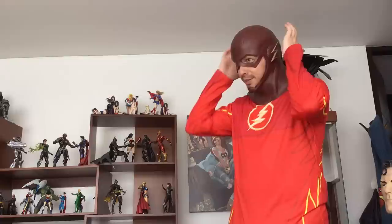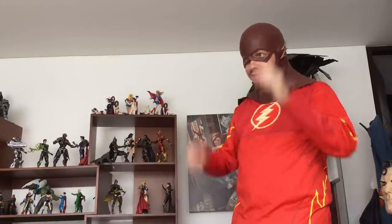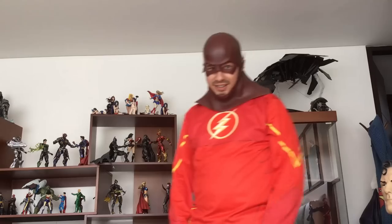Okay, and this is me using the mask. I had to open a few holes back here so it would fit, but it's okay now — looks amazing. Hope you guys like it. See you around.